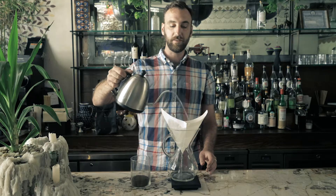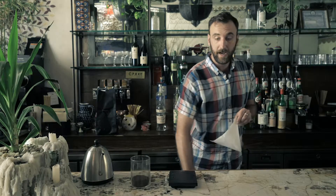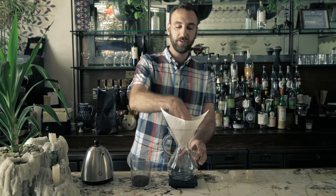You're then going to add some water to your filter to rinse it out. It's also going to heat up the Chemex itself so that we're brewing our hot coffee into a hot vessel. Then dump out that water and replace the filter, ensuring it has a nice seal around the top of the Chemex pot.